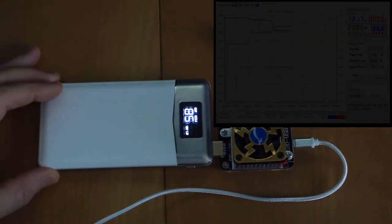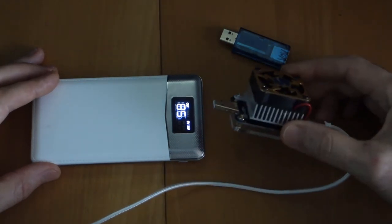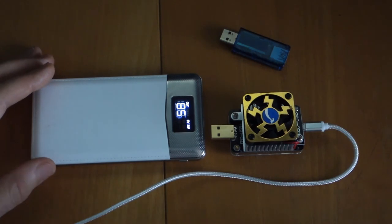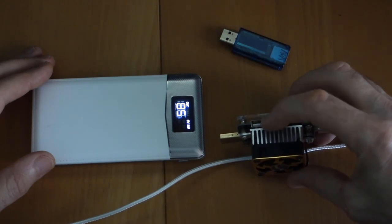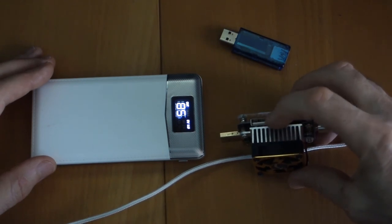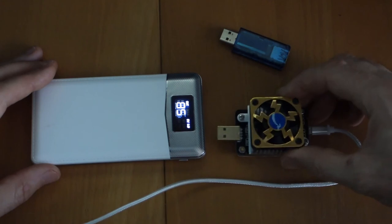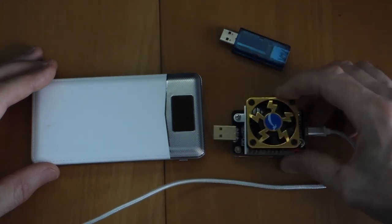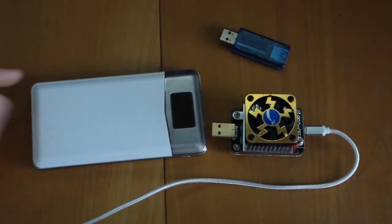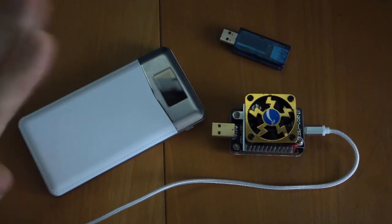So there we have it — a test of the power bank, and also a bit of a demonstration of this ZKE variable power software tester. It does have other features including an output port so you can actually test a device under load, graph it, and so on — quite a flexible device. If you haven't got one of these and you're into testing power banks and the like, it's probably the best one on the market at the moment. Links will be below. Hope you liked that — if you did, give us a thumbs up. See you on the next one. Ta-ra now.